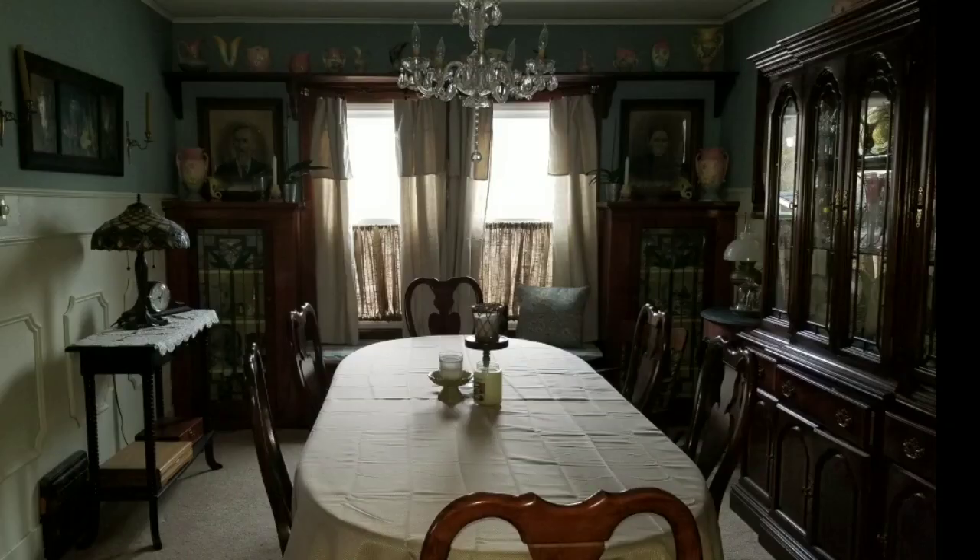They're drop cloth curtains with burlap on the bottom, and it's really super functional because in the summer we put an air conditioner in there.